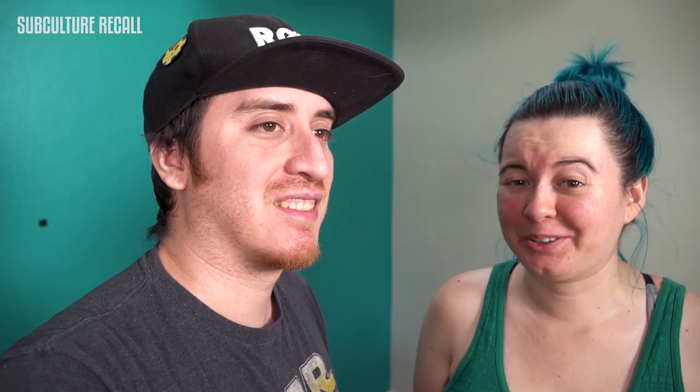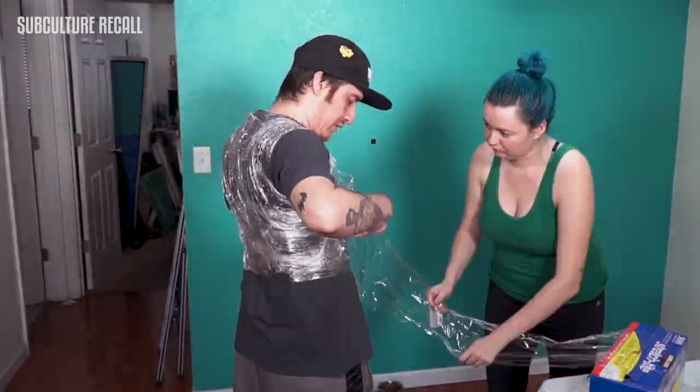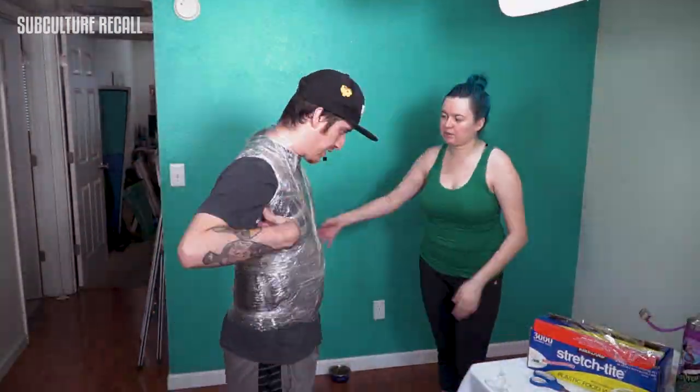It's gonna take about — I hope less than three days — because the party is in three days. It's a big project. We're gonna do this Demogorgon with the whole open mouth, with a bunch of petals or whatever it is. The reason why we're saran wrapping Jose is because we're gonna make a mold or cast out of it so we can start shaping the Demogorgon.